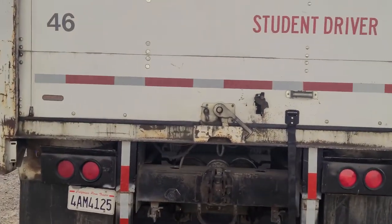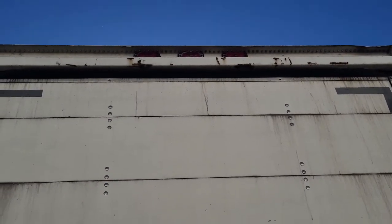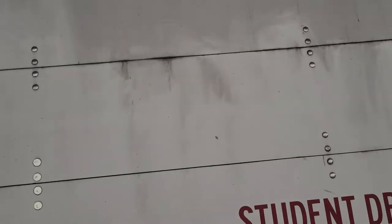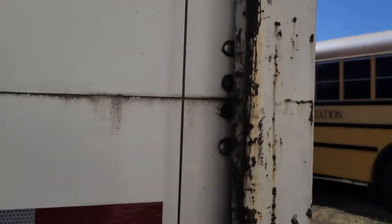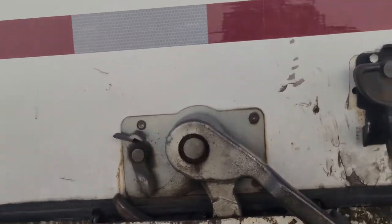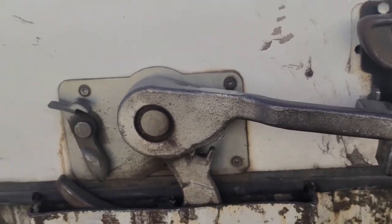My door is not cracked, broken, or damaged; securely mounted to the vehicle and they properly work. My door cables are not cracked, broken, or torn and are securely mounted to the vehicle, not missing any hardware. My door latch is in the lock position; it's not cracked, bent, or broken; securely mounted to the vehicle, not missing any hardware.